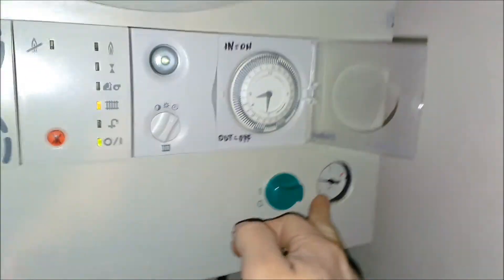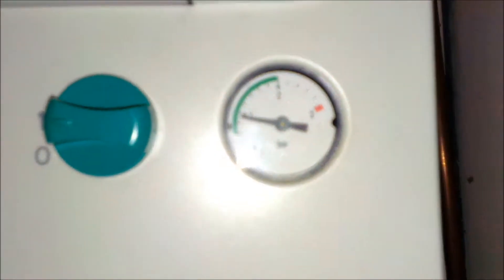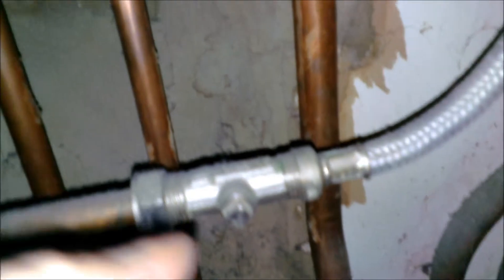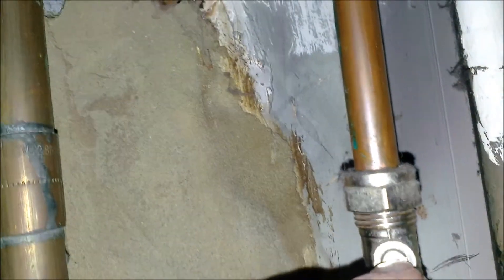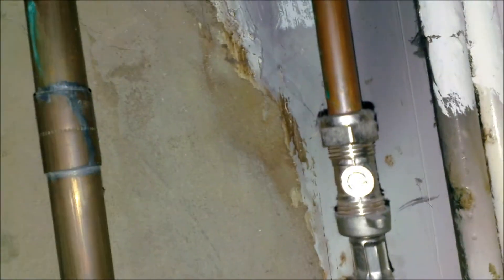If for any reason the pressure gauge gets out of the green, you need to re-pressurise the boiler. This is called the fill-in loop — follow that pipe up there. That piece there you put a screwdriver or a knife in, turn that, and that will put more water in the boiler to fill it up and get the pressure up. If that happens for any reason, give us a ring and we'll talk you through how to do it, or we'll come round the next day and do it ourselves.